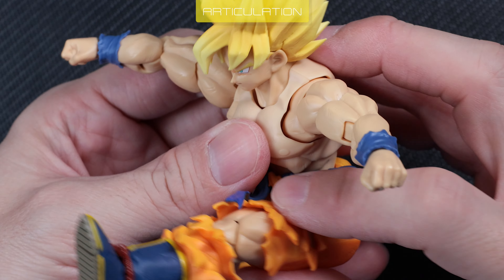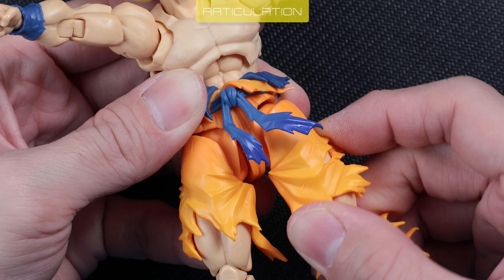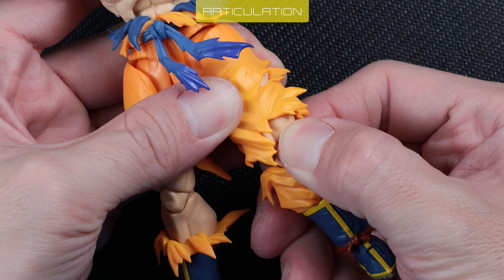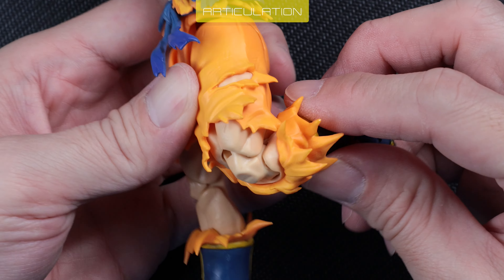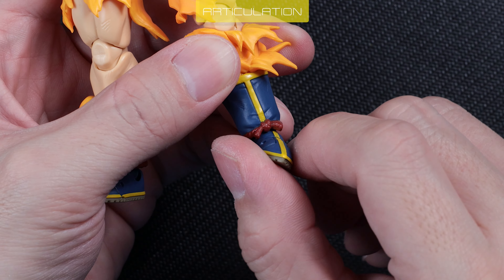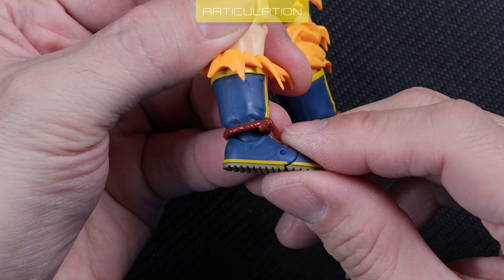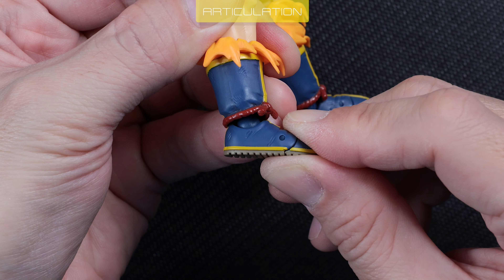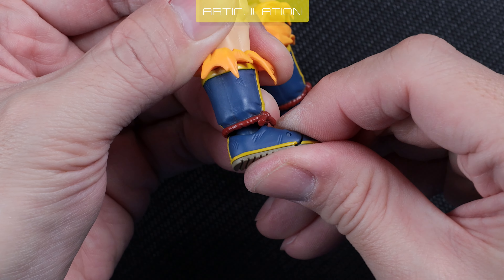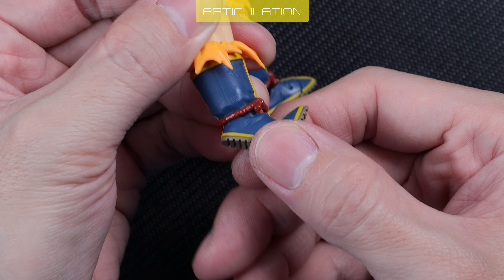Abs crunch is great, on par with BFTF Trunks. Thigh swivels. Exposed leg is not articulated, unlike the original Goku Awakening. Knee bend range is acceptable, limited by the pant sculpt. Feet range is excellent. Ankle joint is connected with a ball joint — you can reposition it for extra up and down range. Toes bend almost 90 degrees.